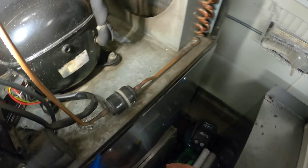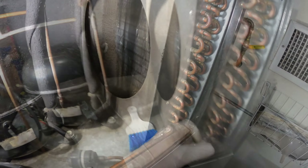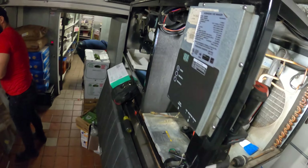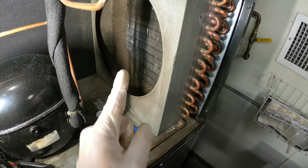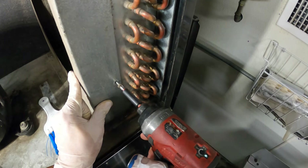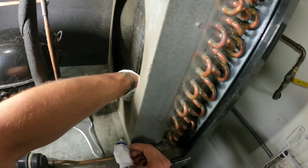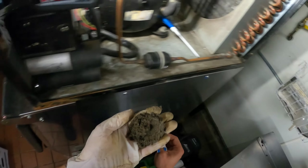That would be amazing — we'll find out. Nice, that's what I'm talking about. That's a beautiful thing. Look at this — you know it ain't cleaning nothing here. We got four screws, I should be able to pull this out. What a mess. Look at that coil, man.